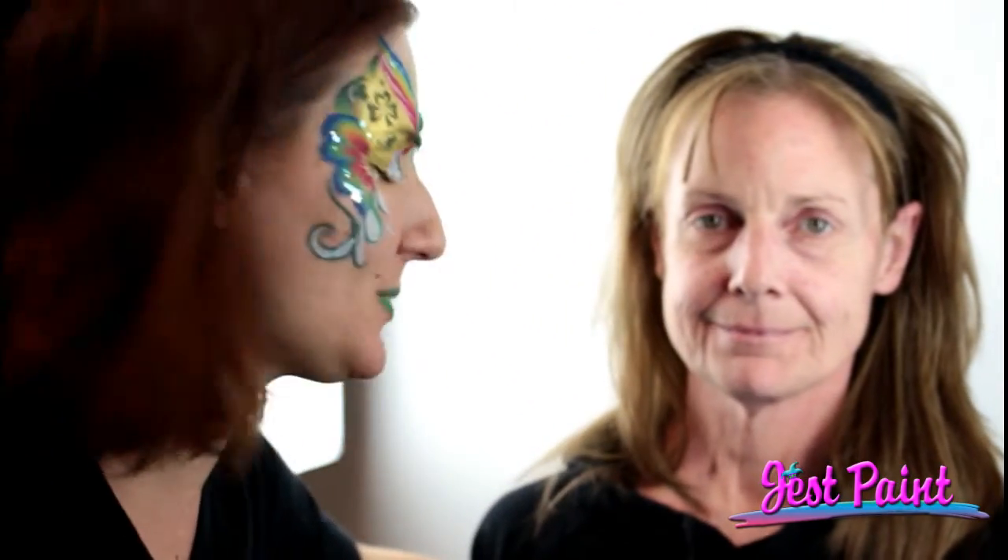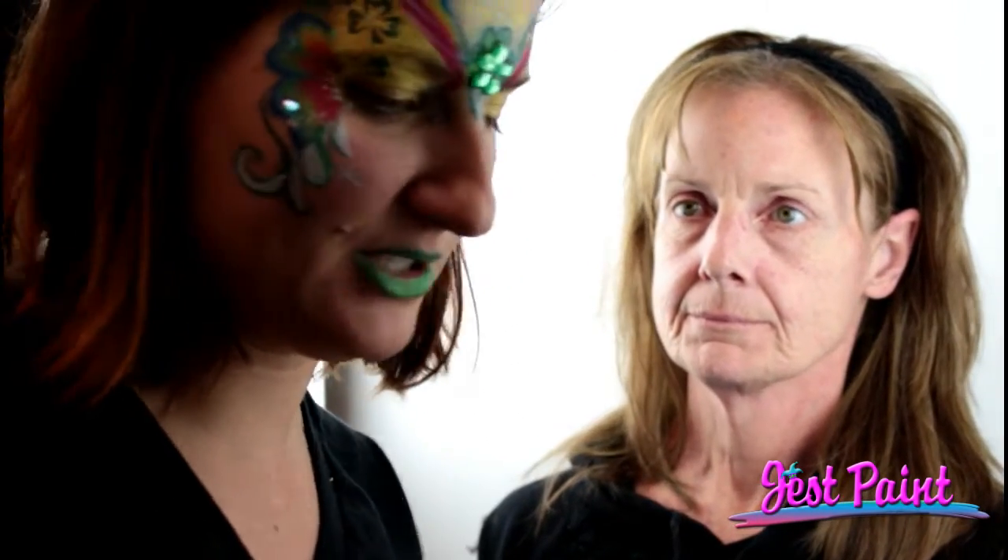Hi, this is Anna from Just Paint. Today I'm painting Tracy. Some of you might know her — she's been working at Just Paint for a long time. She's going to get a makeover similar to mine. We are going to become St. Patrick's Day Buddies.